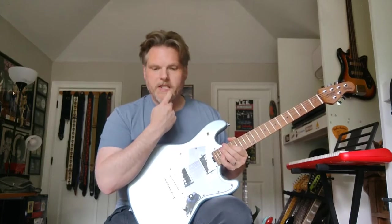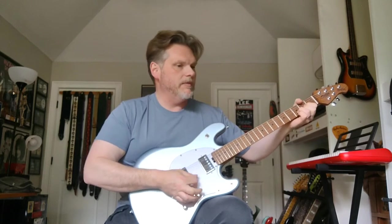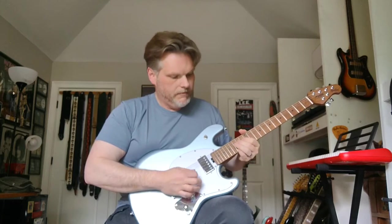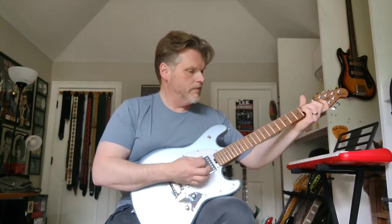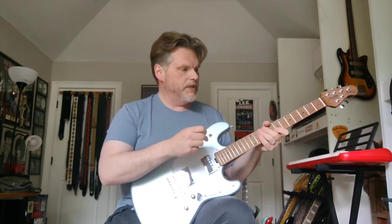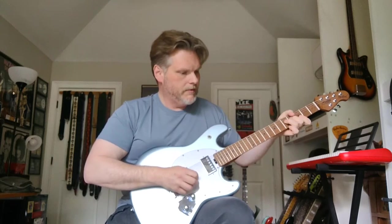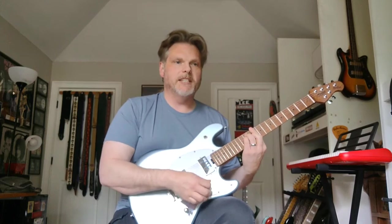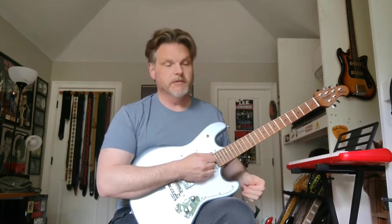Onward to the middle position, which interestingly enough almost gives a bit of a Tele sound. It's a nice, pleasing sound. Onward to the bridge position, which is what most people use all the time anyway. Clean, it's a bit shrill — which you can tame easily with the tone control, or just leave it up, run it through a dozen pedals and it shouldn't affect your tone all that much.